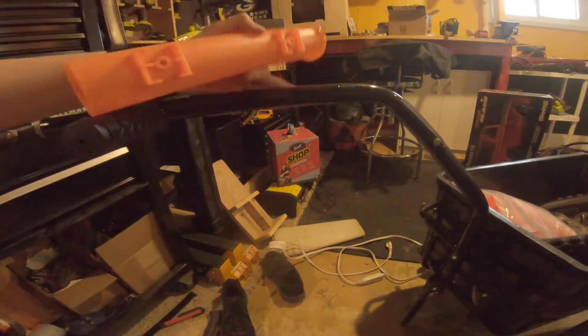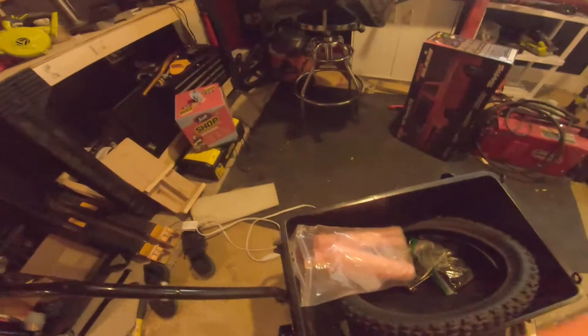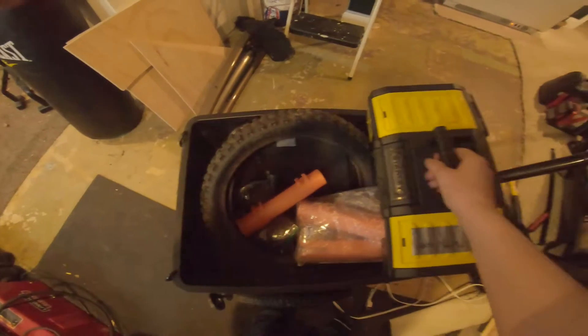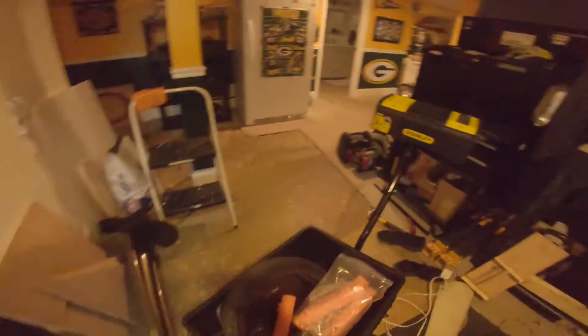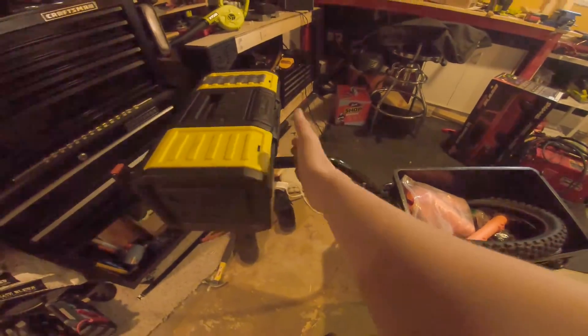One here, one here. Then the next one will actually be mounting the toolbox up here — puts a little bit more tongue weight down, and so that I can have tools in it. Because as of right now most of the stuff in here is junk. But this is the toolbox that I would use. It doesn't really fit in here that way, so it has to go this way. It takes up a lot of space, so if I were to build a rack, it would end up going right about here.